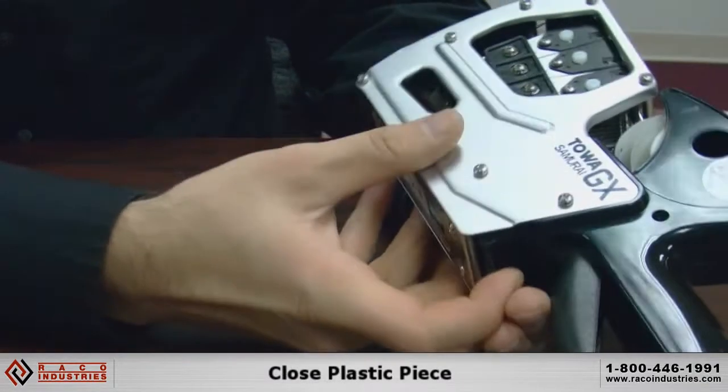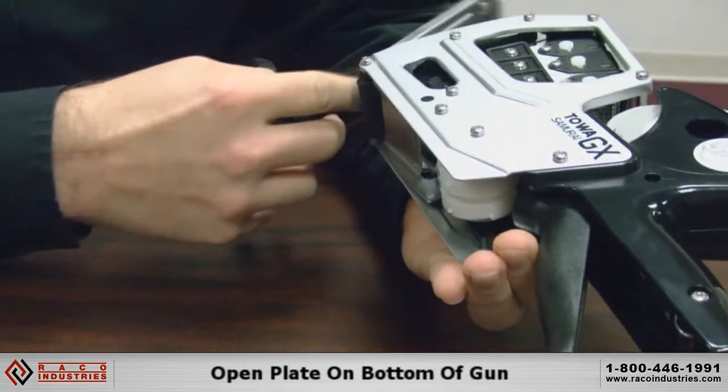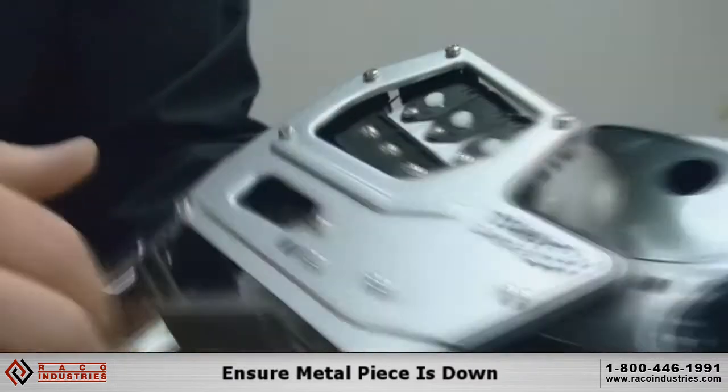Then you're going to want to open the bottom of the gun. There's a little tab right there — just pull it open. There is a metal piece under there you want to just drop down.